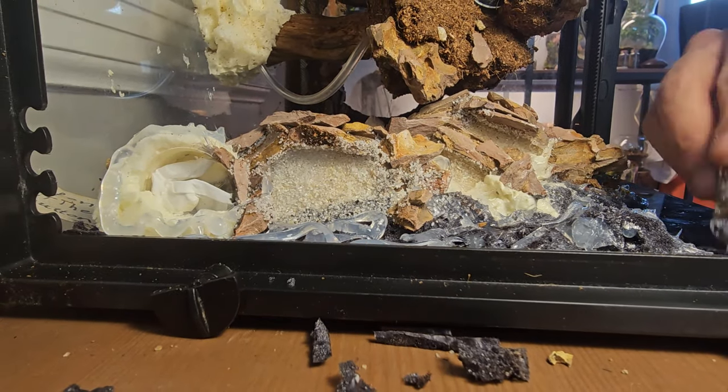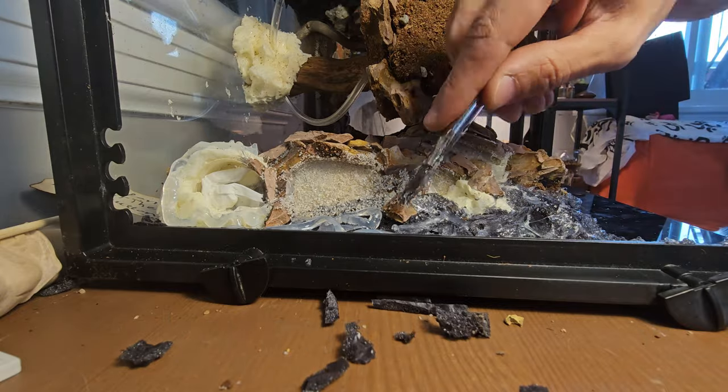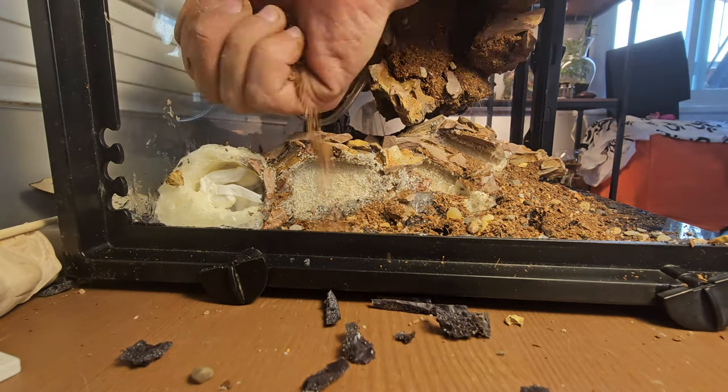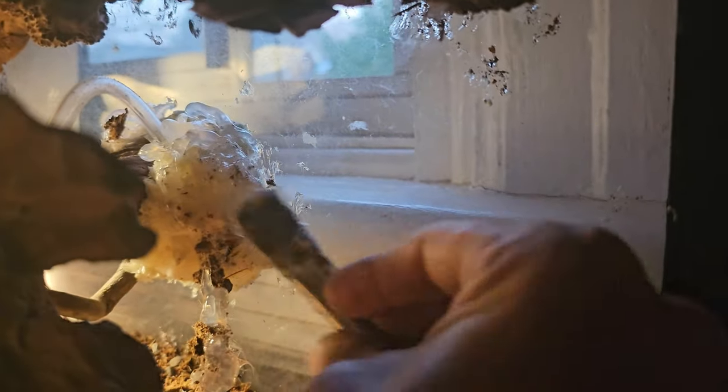With the floating mountain in place, I work on the rest of the background. I silicone a mix of cocoa fiber and small pebbles on all the exposed foam. This not only ties everything together but also gives additional structural support for the build as a whole.